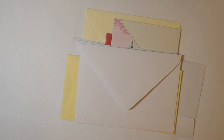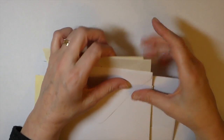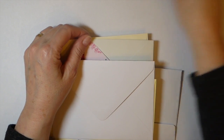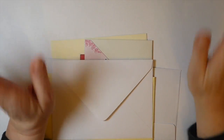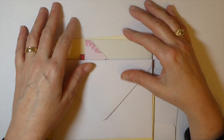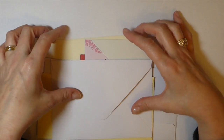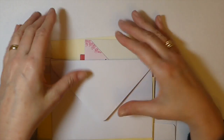Hey everybody, welcome back. Today I've decided to try to join the 100-day project. I know I'm a little bit late getting going but I thought, well, it's better late than never. So I'm going to try to over the next couple of days make up the projects and get on track with everybody else.